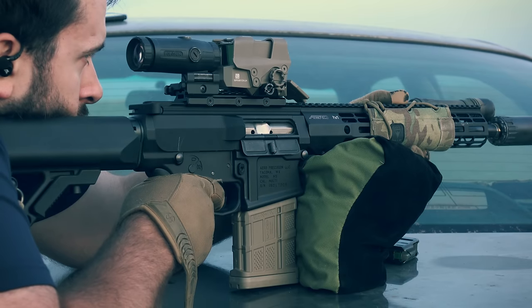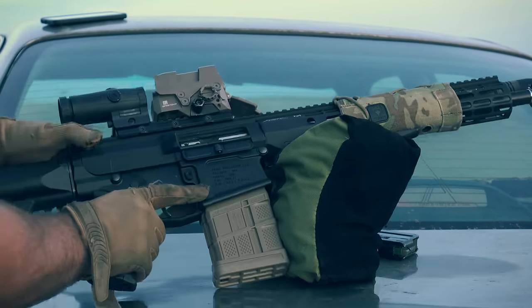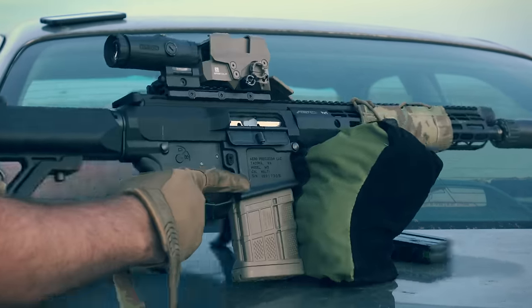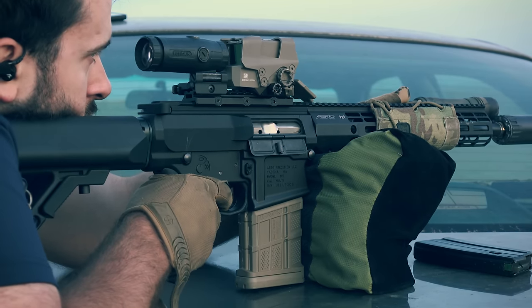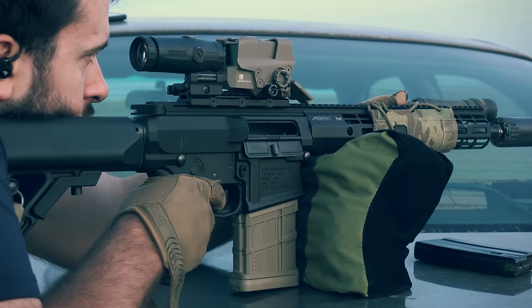Good morning, everyone. Hope you're all having a wonderful day today. Today, we're going to be taking a look at the Plan B system for attaching a suppressor, specifically the Reardon Plan B, which is actually my Plan A — which actually means something else in another context.